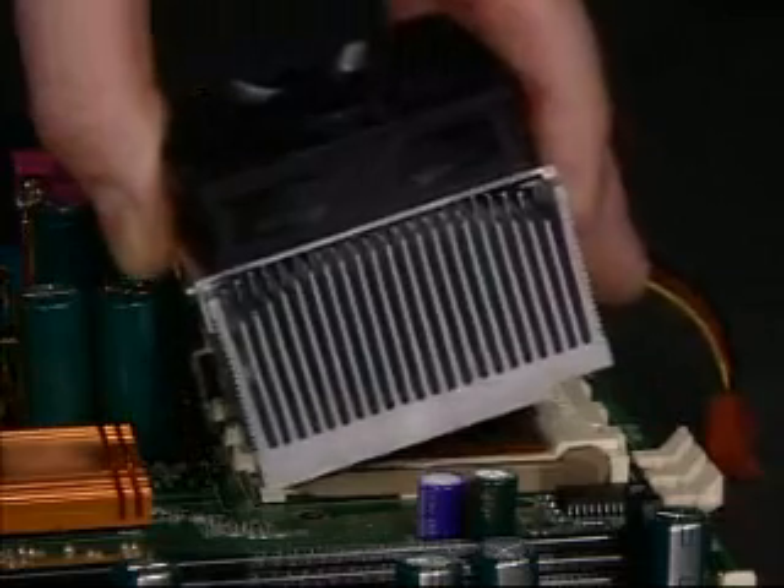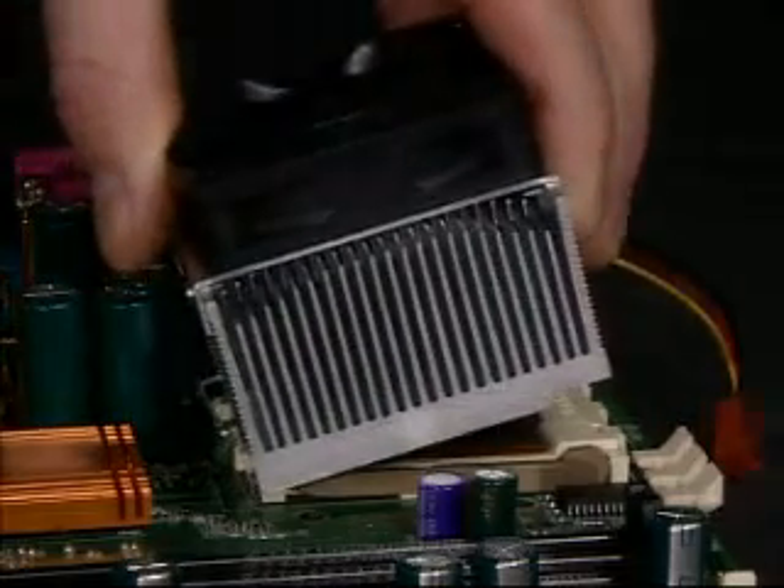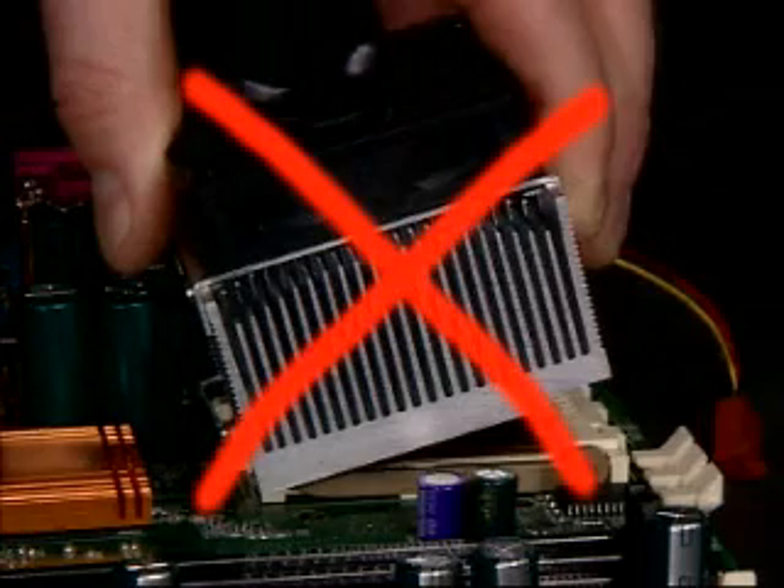When installing the heat sink, do not tilt or push the heat sink onto the processor. Any pressure applied to the edge of the die may result in damage and cracks to the die.